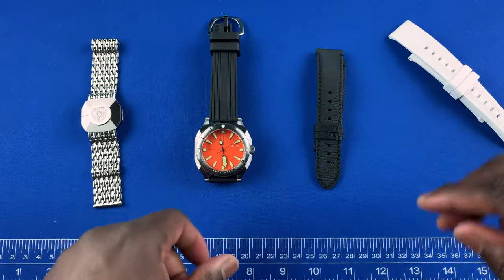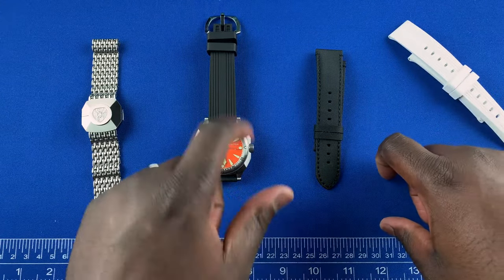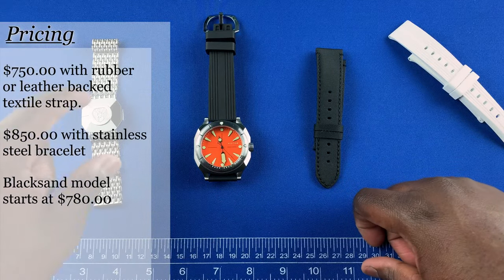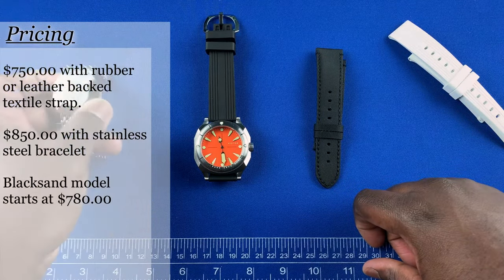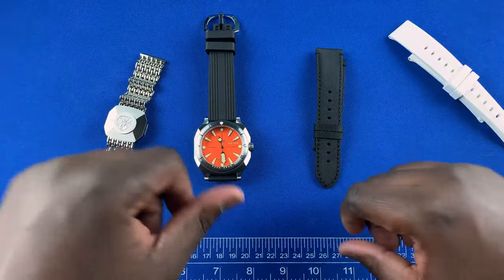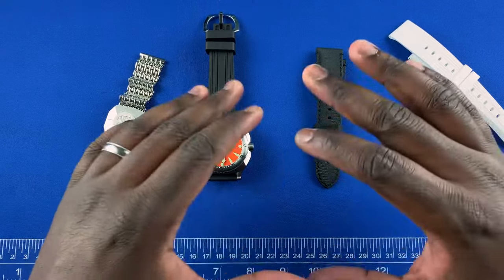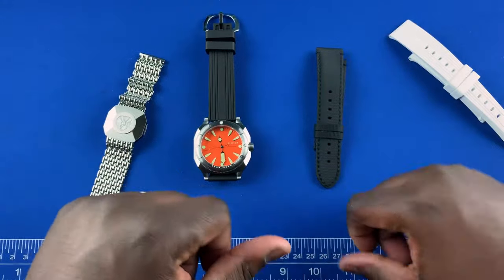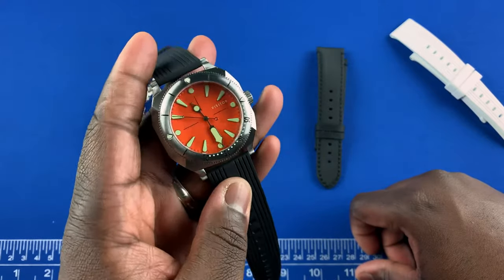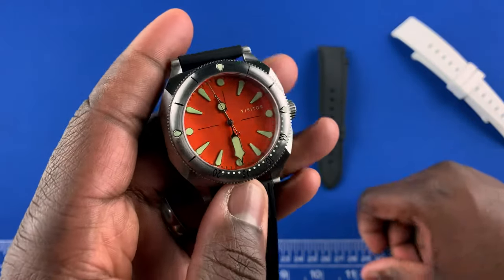Overall, this is a great looking watch. In terms of pricing, if you get it with the black rubber, textile strap, or white rubber the watch comes in at $750. If you want it with the bracelet it comes in at $850. That's right around micro brand pricing, and for the design you're getting a lot for that amount. This is definitely not a watch that will suit everyone, but for someone looking for something a little different, I think this is the watch for you.